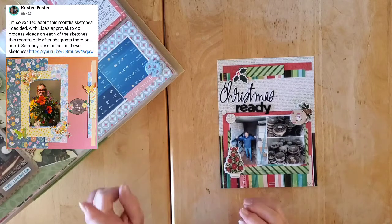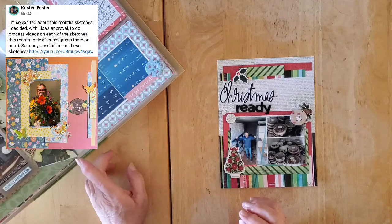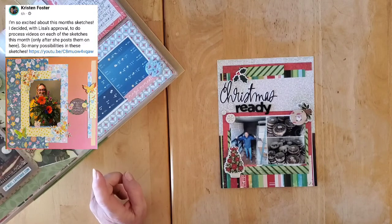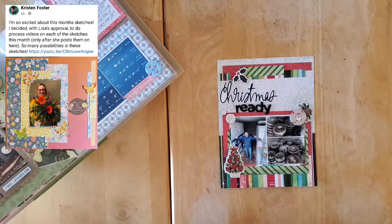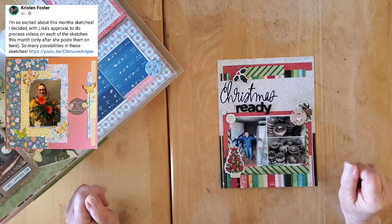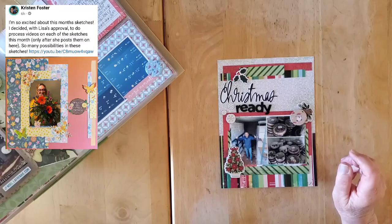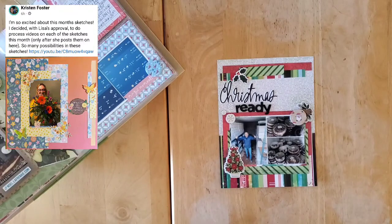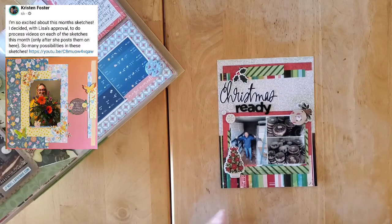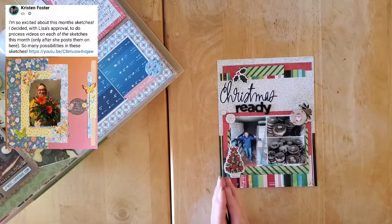The layout that I'm doing today is one that Kristen did during the Four Seasons in One Month, where she used one of the awesome sketches by Lisa Sikorsky from Scrap-A-Sketch — I'll have that Facebook group link down below as well. Now I didn't go back and look at the sketch. I know I have it saved to actually use, and I'm not sure — part of me thought I had already done this sketch, but looking through my things I can't really find it.